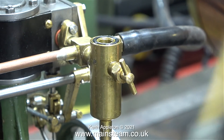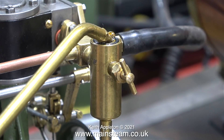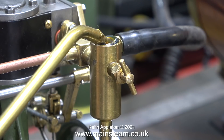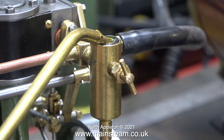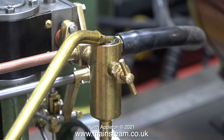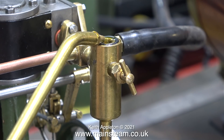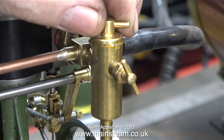It's time to fill the displacement lubricator — this is a brand new Stuart Displacement Lubricator. I'm filling it using steam cylinder oil, which is very viscous. Do not use motor oil, machine oil, or anything else other than steam cylinder oil, which is specially designed for lubricating steam cylinders either via a displacement lubricator or a mechanical lubricator. It's a long time since I filled a new displacement lubricator and it took a surprisingly long time to fill up.